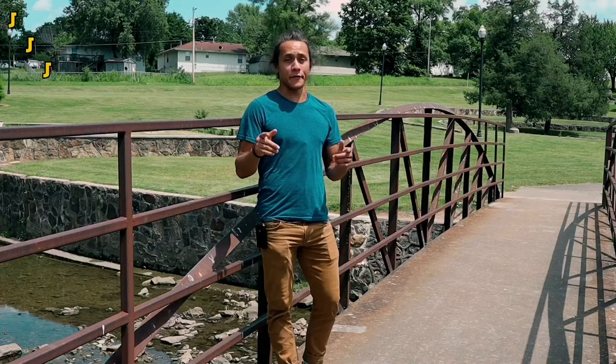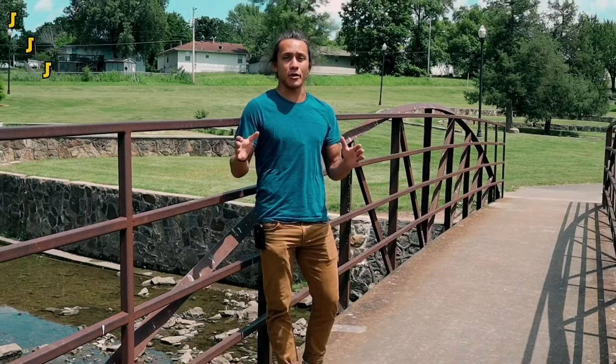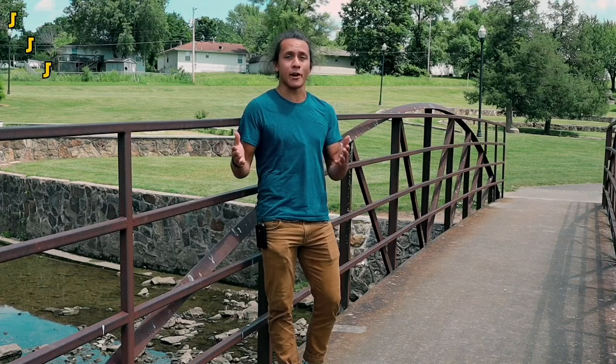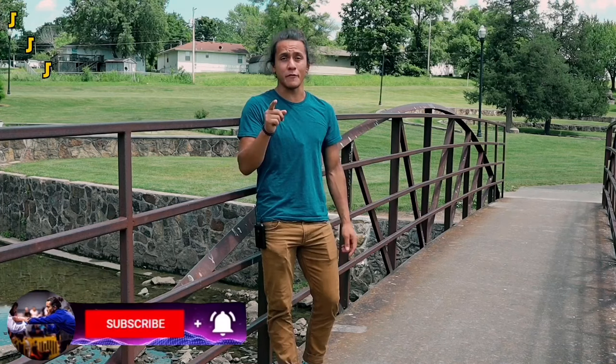First of all, if you're new to the channel, I'm Jedi. In the six plus years that I've been doing jiu-jitsu, I've competed in over 50 tournaments. I draw from that experience to make videos like this one every Friday, where I give you guys practical tips that are going to help you deal with the problems you face on the mats.